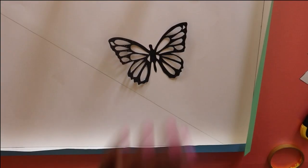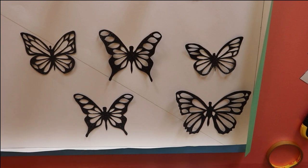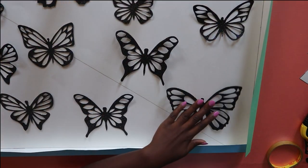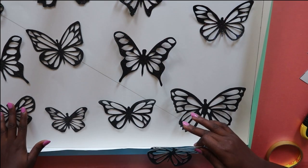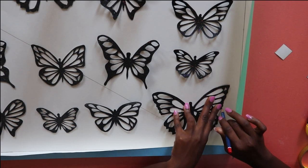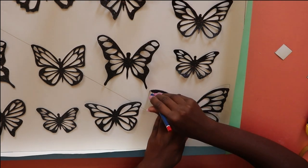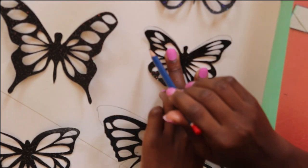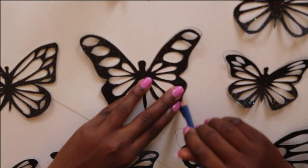You then take the butterflies we made earlier — the ones in different shapes and sizes — and on the back side of the canvas, arrange all of the butterflies in a scattered way, however you want them. I then took my pencil and drew the outline of the butterfly wings only onto the back side of the canvas. We only draw the wings, not the body.